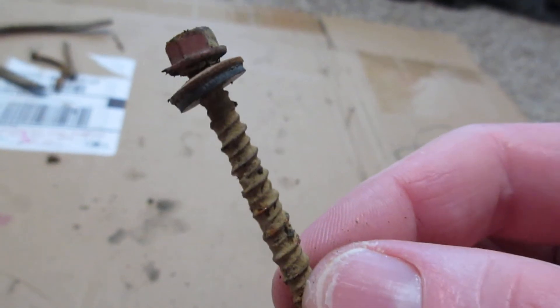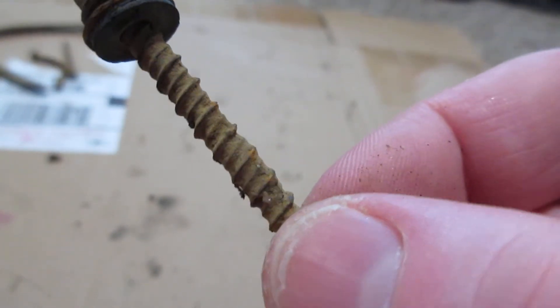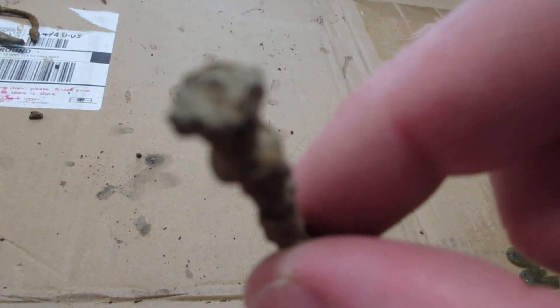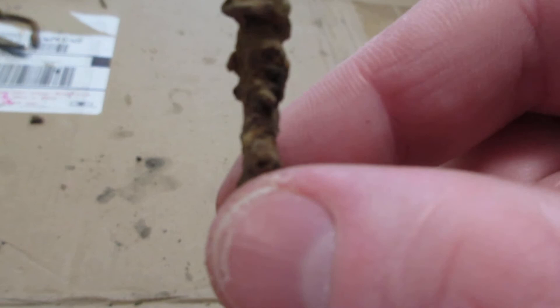A screw bolt with a washer on it — it even has the rubber; it has two washers, a metal one and a rubber one. And for as rusted as it is, the rubber one was still on it — surprise surprise, I don't know how it stayed on. This one is a screw too — you can barely tell what it is but it's a screw.